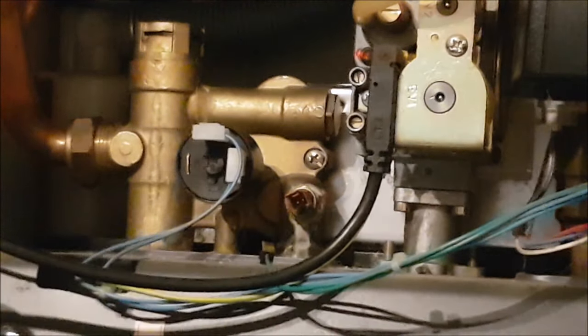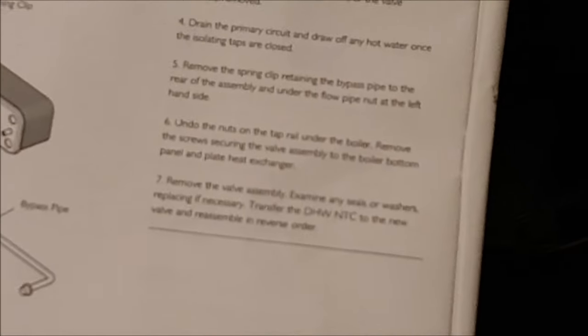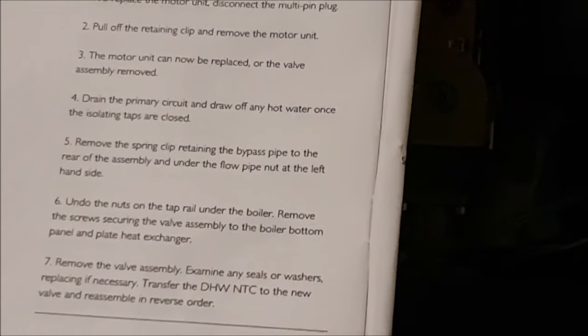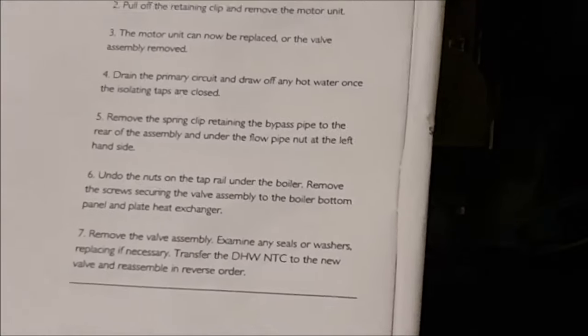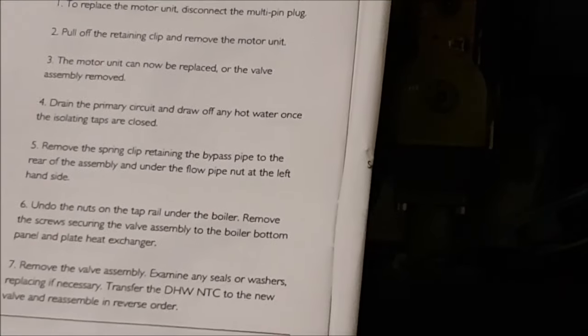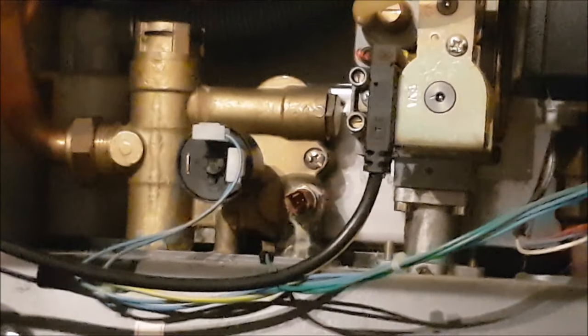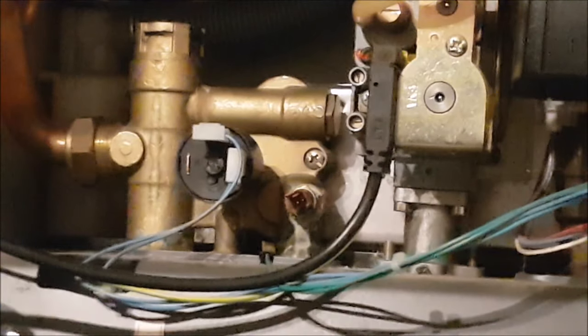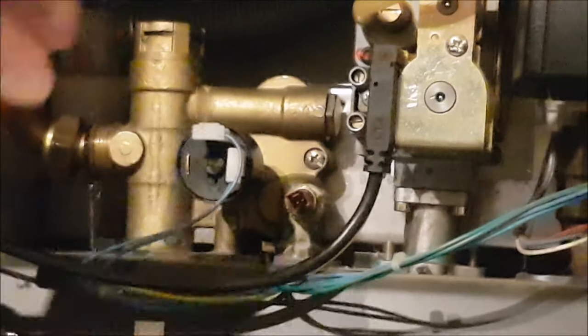Just to let anybody know, when we had the boiler we had all the documentation, so I have consulted the manual and this is what I'm following step by step. If I get a chance I'll photocopy this and put a link in the description below. We've got no water now - and someone else has decided to partake in a beer. Typical, I do all the work and she just has a beer. Anyway, that one is undone now.